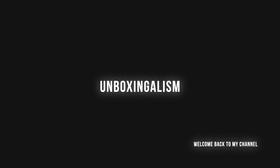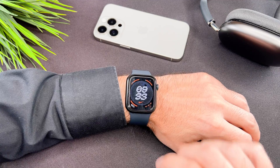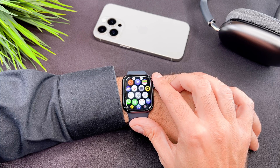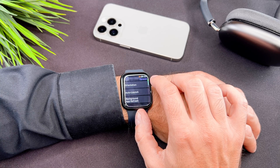Hi everyone, Unboxingalism here and welcome back to my channel. In this short video I will show you how to use the Blood Oxygen app on your brand new Apple Watch Series 9. Since I am not a medical professional, in this video I will focus on the app functionality only. Let's start.